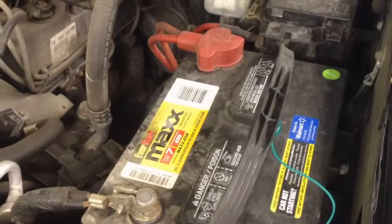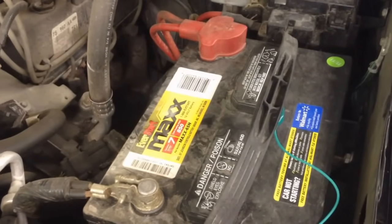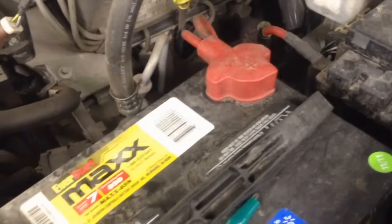Today I will be showing you how to clear the memory in your PCM completely so that you can clear those tables in there for shifts or fuel trims, whatever you're working on.